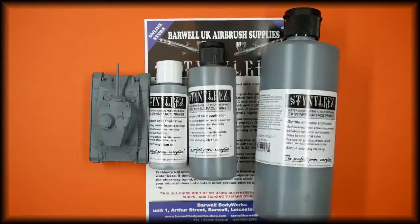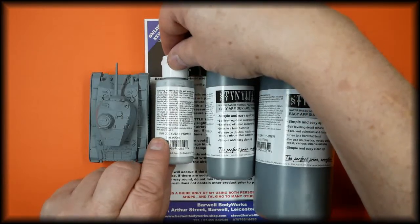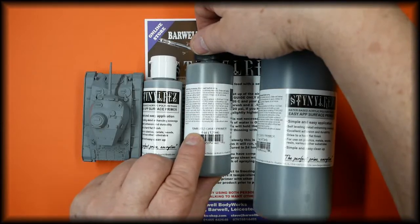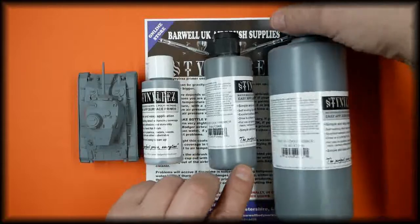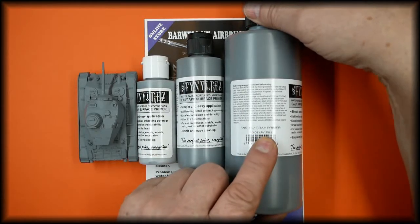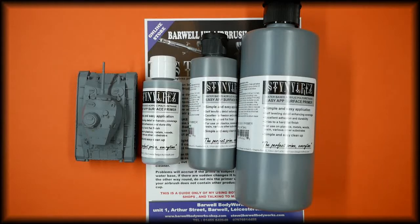The Badger Stynylrez acrylic primer gray is available in our store in three sizes. The two ounce or 60ml, part number SNR-202. The four ounce is part number SNR-402, and that is 120ml. The 16 ounce is part number SNR-162, and that is 473ml. In the description below is how to use the product.